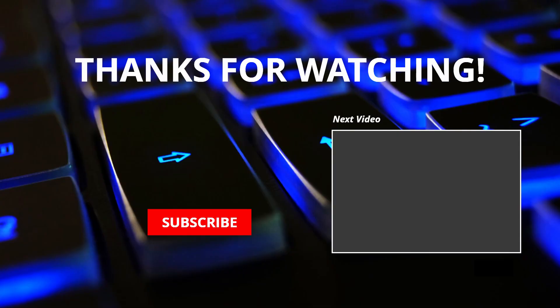Alright guys, if this is helpful, please like and subscribe, especially if you're looking forward to more comparison videos coming out. I've got quite a few lined up. We'll catch you in the next one. Bye.